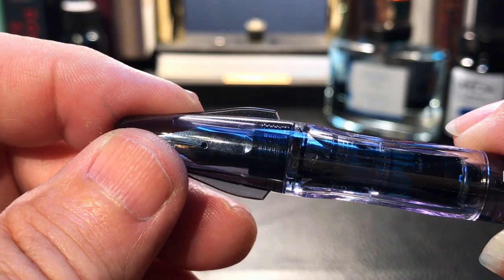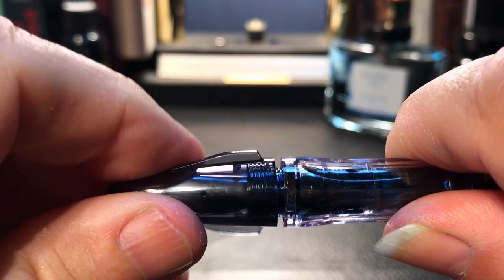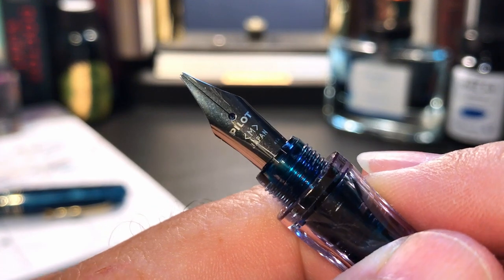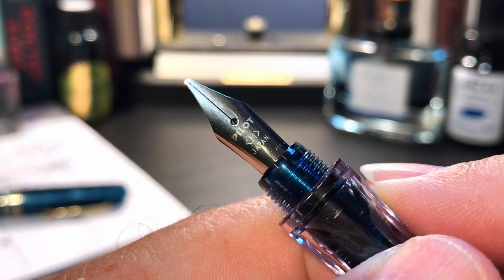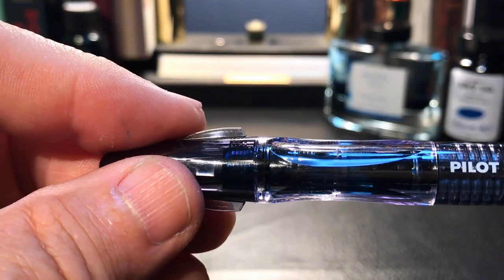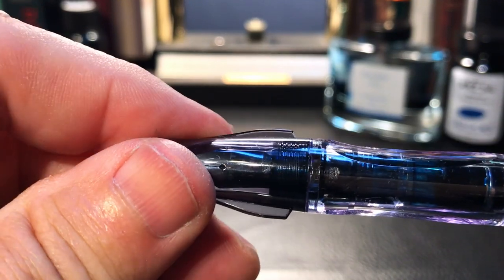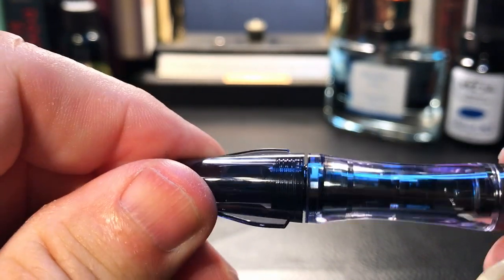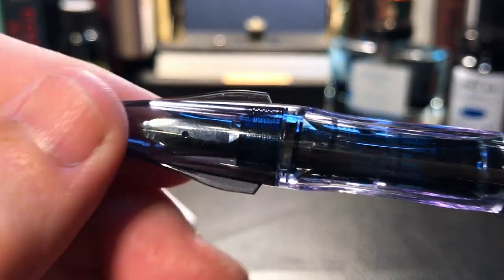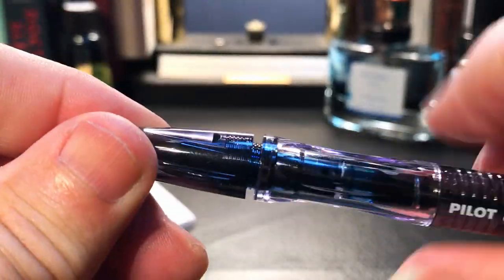Now let's uncap this pen — you'll notice another well-thought-out feature. It unscrews with about one and a half turns to reveal what Pilot calls a medium italic nib. Watch as I cap and uncap it: the pen has only one starting point for the threads, which allows the nib to be aligned with the barrel logo every time you cap it.